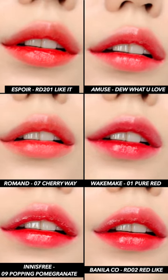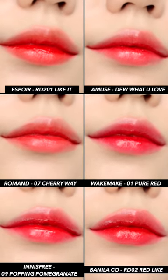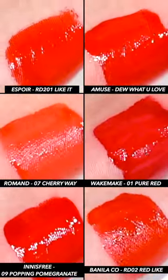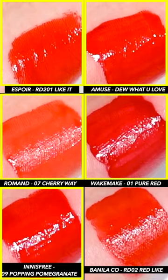Among the many colors out there, today I chose to focus on tints of one color which is red. As the tints are all moist tints, they look similar to one another when applied. Except for Balinlaco, the tints from Innisfree, Wakemake, Roman, Amuse, and Espor are glossy tints with a watery glow.